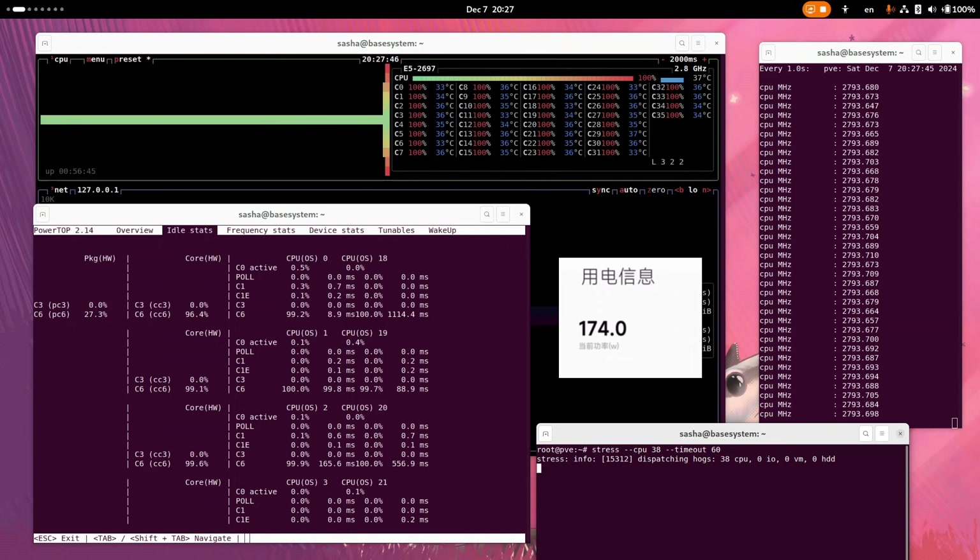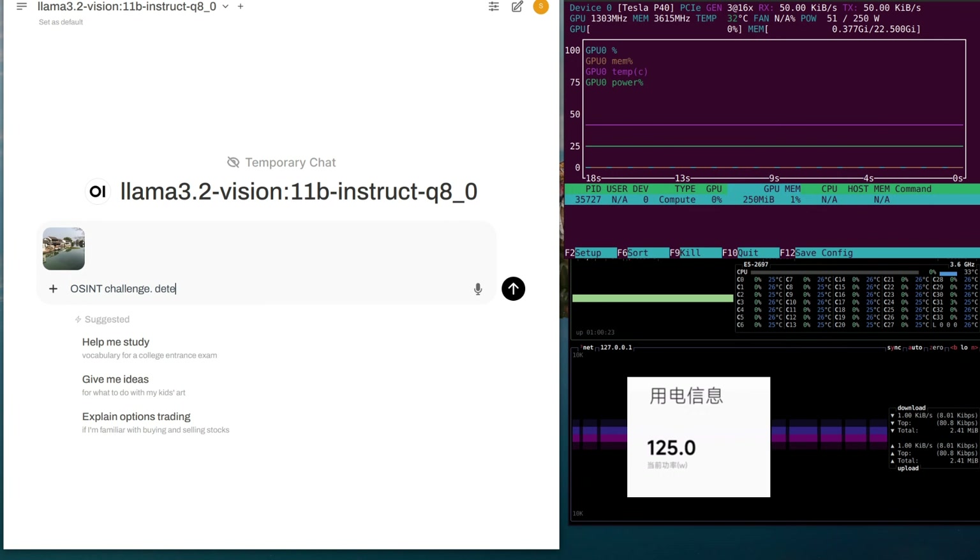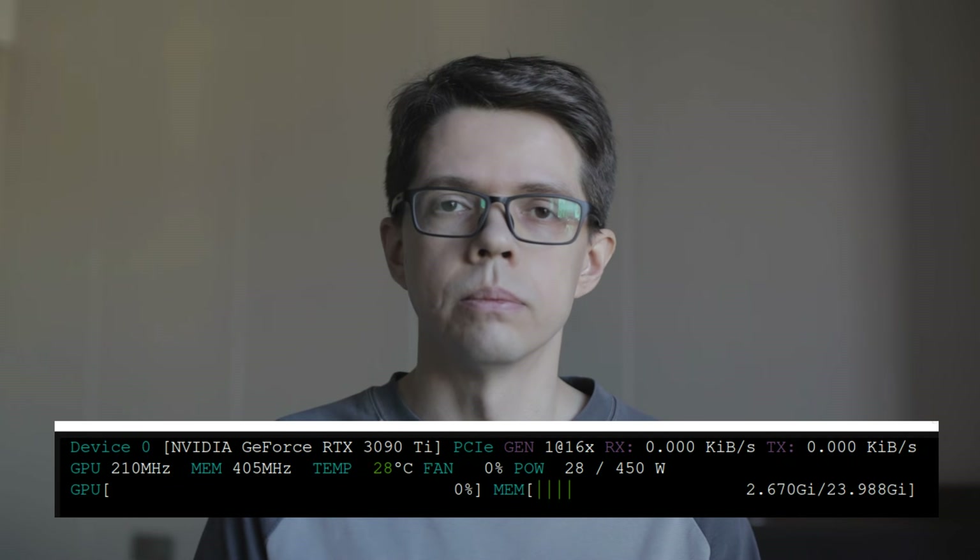Another unexpected issue is quite high power consumption. I probably should have gone with a less power-hungry CPU, because the Xeon has a TDP of 145 watts — I should have targeted something around 100 watts while still supporting DDR4-2400. For the GPU, the P40 had unexpectedly high idle power consumption while VRAM is active: it consumes around 50 watts at idle, compared to the 3090 and 4090 which idle around 10 to 20 watts.